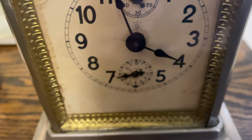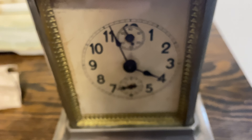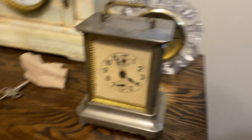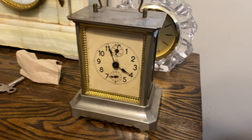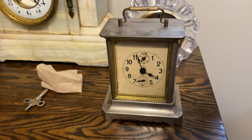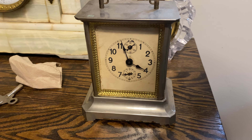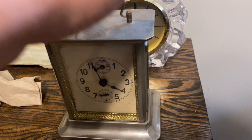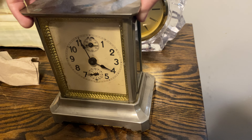It has one of the nicest music boxes you will ever hear. A friend of mine — well, a former friend of mine — bought this clock at a clock shop in the St. Louis area, and I think it was $150. A very nice piece.